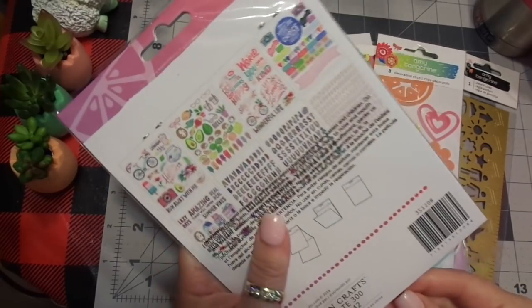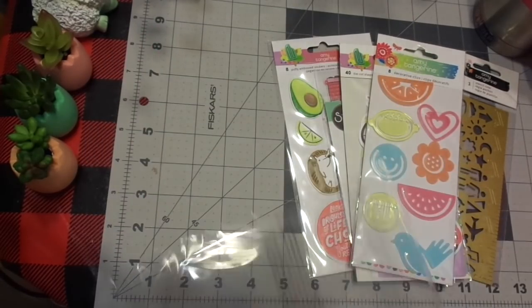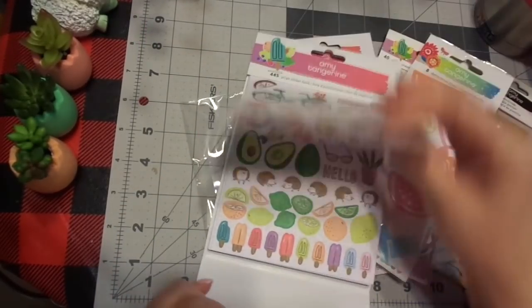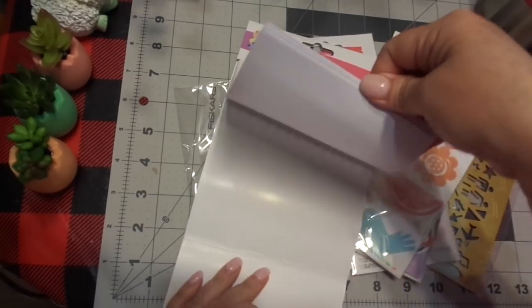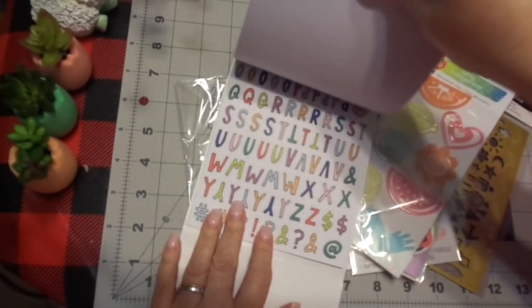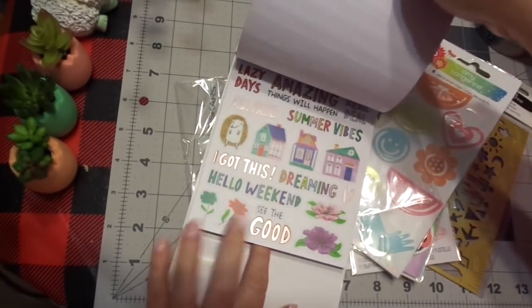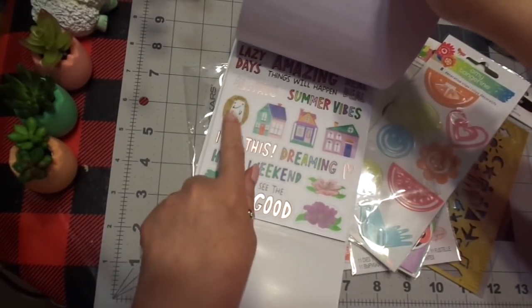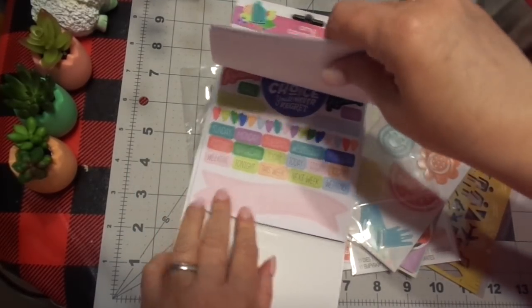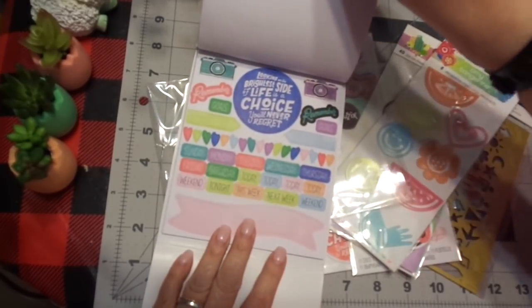I also picked up this sticker kit that will go in my journaling bag, and it folds like a matchbook. Isn't that funny? But look how cute it is. You have the rose gold outlined letters, you have the multicolored, and look at that hedgy — so cute. You guys don't know — I love birds, hedgies, and llamas and lambs. I love critters.